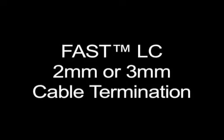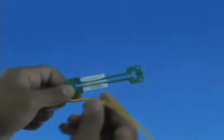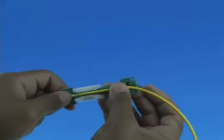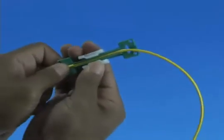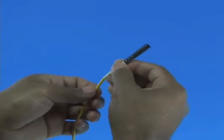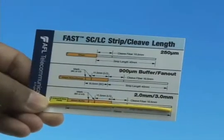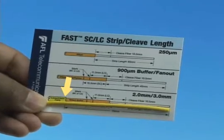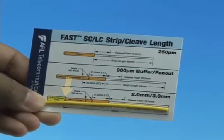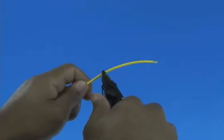2 or 3 millimeter cable termination: Measure 10 inches from the end of the cable and place the cable into the appropriate cable clamp. Slide the cable clamp to tighten the cable down. Slide the appropriate boot onto the cable. Refer to the strip template and mark the cable at 70 millimeters from the end, then strip 70 millimeters of jacket from the cable.